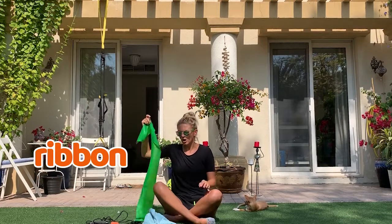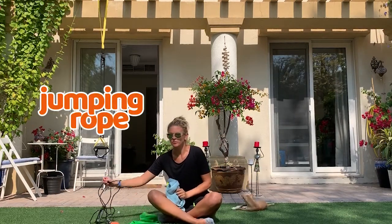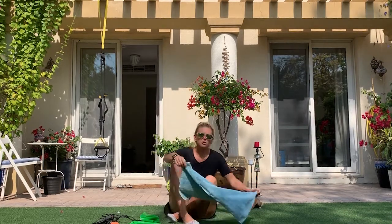Hello everyone, my name is Coach Helena and today I'm going to show you one more fun activity that you can do at home. All you need is some foot space, a ribbon, or you can use a kitchen towel. We're going to do standing up and workout. Let's use our arms and waist. Are you ready? Let's go.